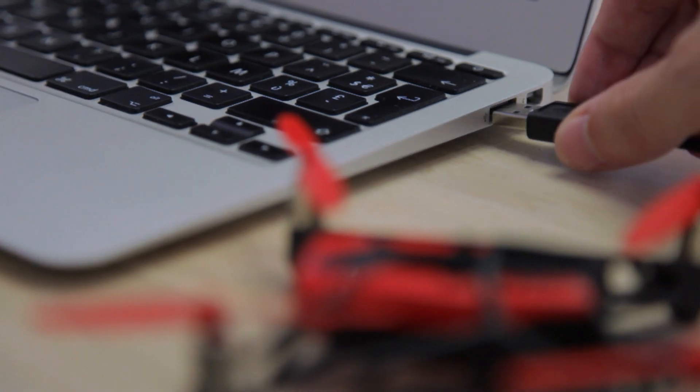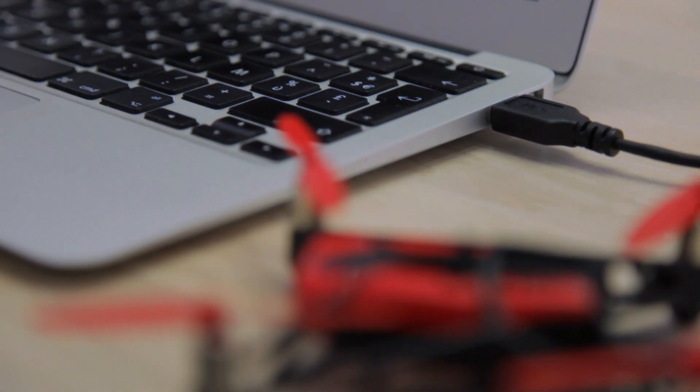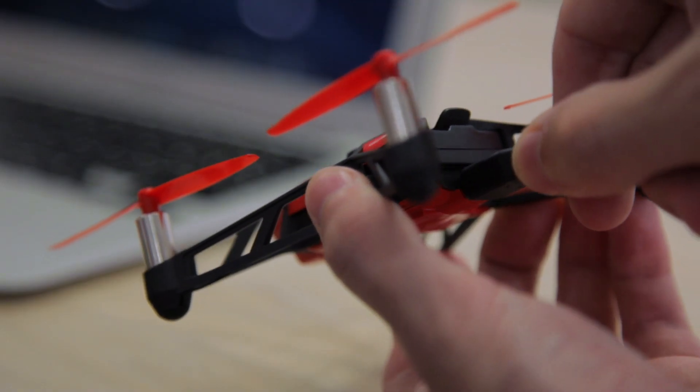You can also retrieve or delete them by connecting the Parrot Rolling Spider to your computer using the micro-USB cable.